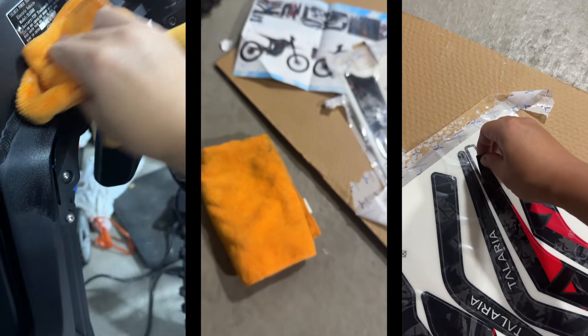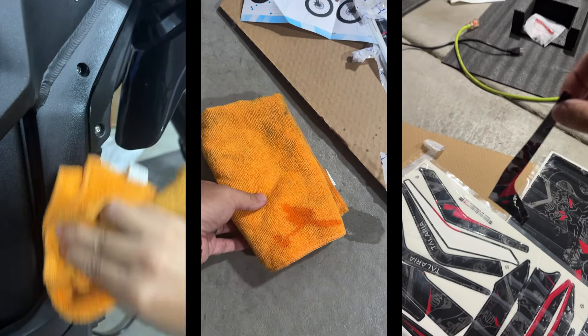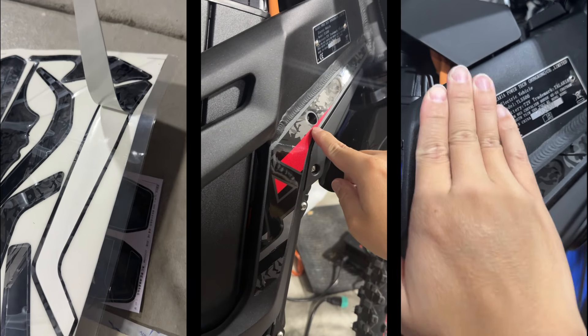Fourth, these graphics are really easy to install. Just make sure to clean and wipe the surface of the bike with alcohol first to remove any contamination. It took me about an hour to complete.